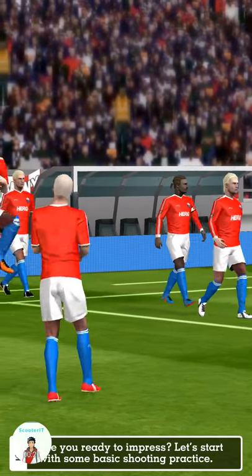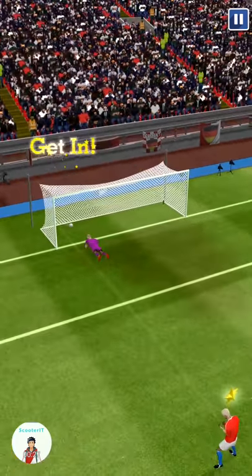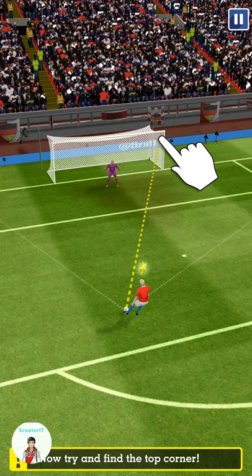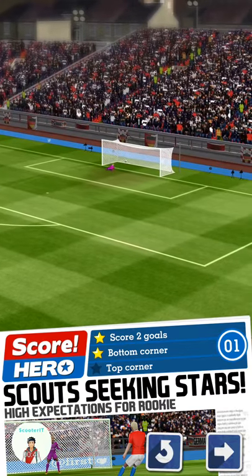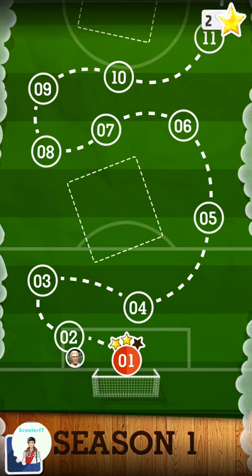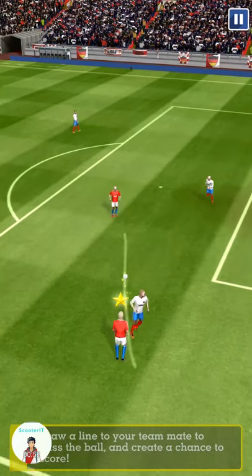Are you ready to impress? Let's start with some basic shooting practice. To kick the ball, draw a nice finish there. Now try and find the top corner. Good going so far. Now let's pass and move — draw a line to your teammate to pass the ball.